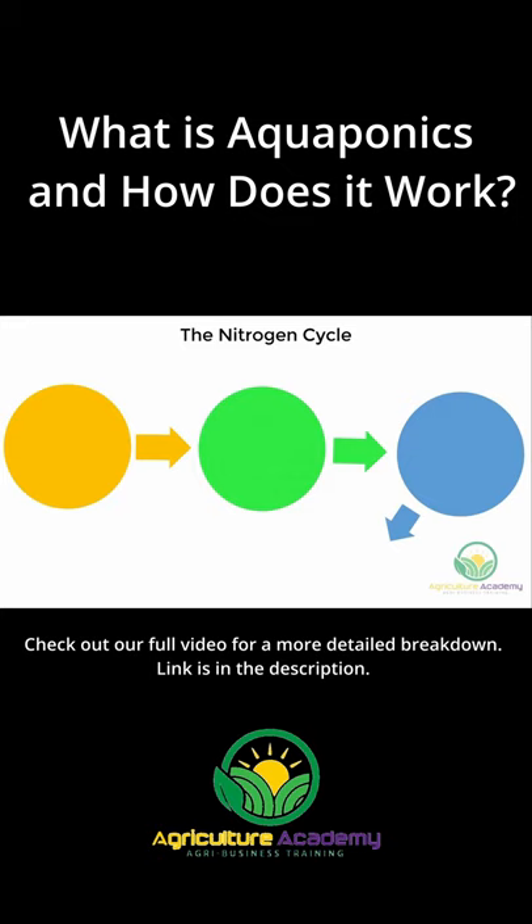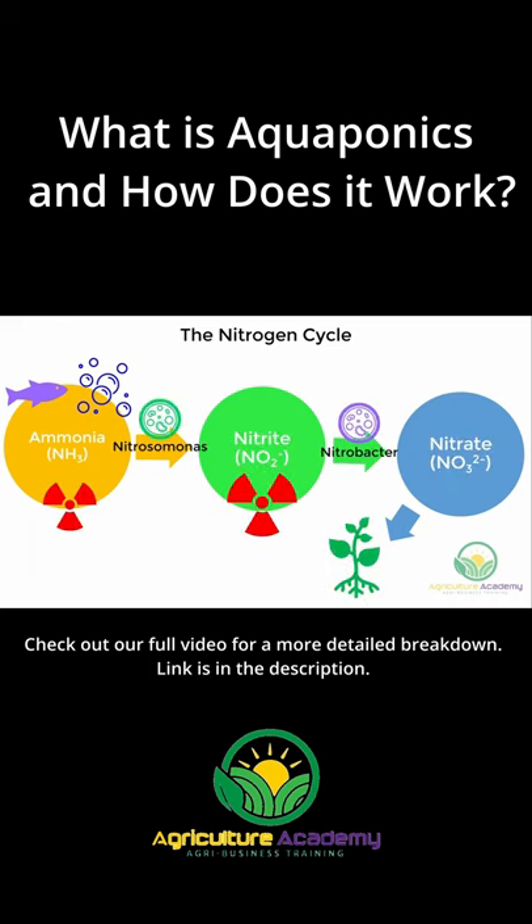The nitrogen cycle makes this all possible. Ammonia is a waste product from the respiratory cycle of the fish. As you can see, the nitrogen cycle is an extremely important process that converts toxic waste products into less toxic nutrients that the plants can use.